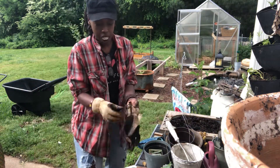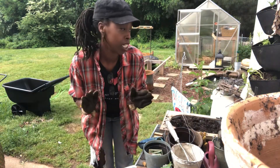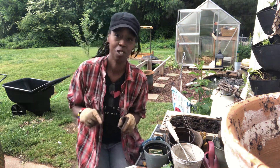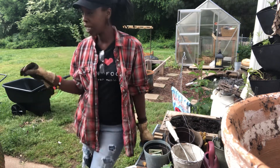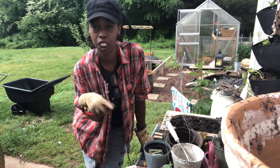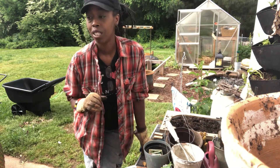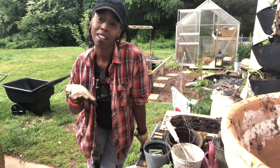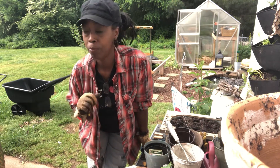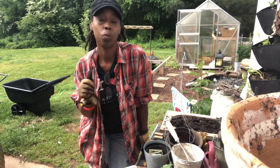Hey guys, it's Makita from Urban Family Gardens. I'm relaxed and zenned out — I really enjoyed my workout today and I'm looking forward to hanging out with you guys. What I do when I'm getting ready to garden is set the vibe. Be intentional with your gardening. Today's vibe is Cleo Soul — she is so bomb, you should check her out. Anyway, back to business — we are getting ready to plant some